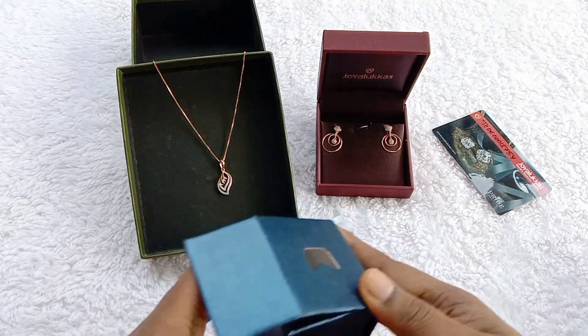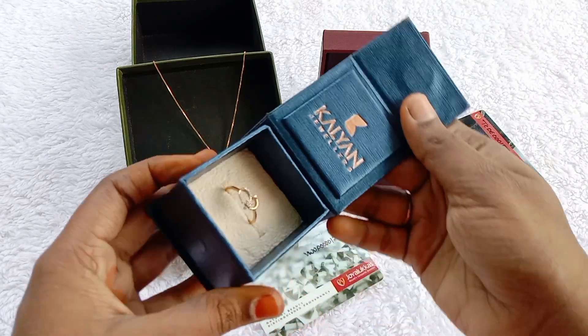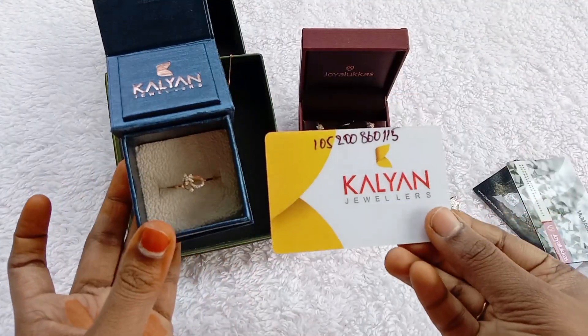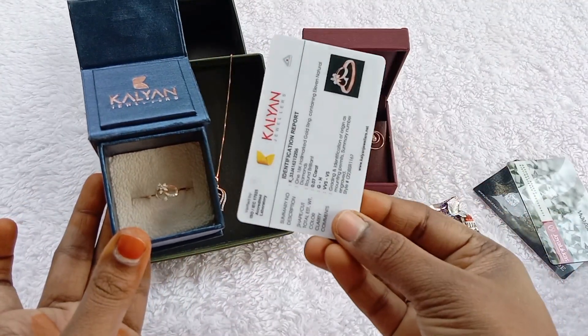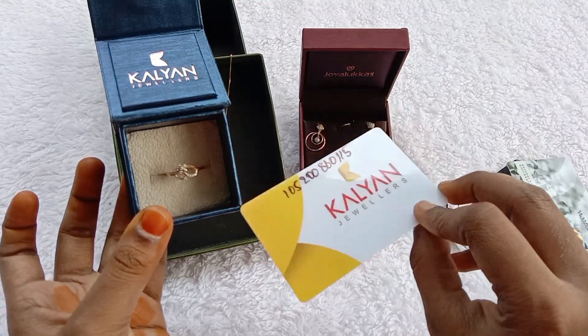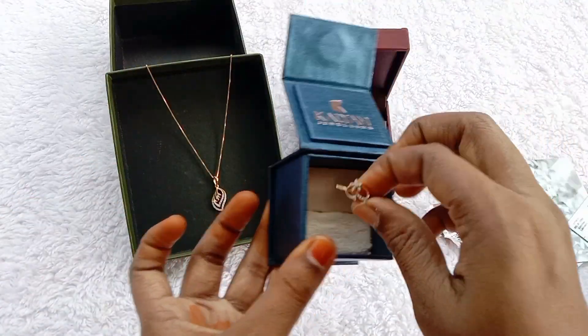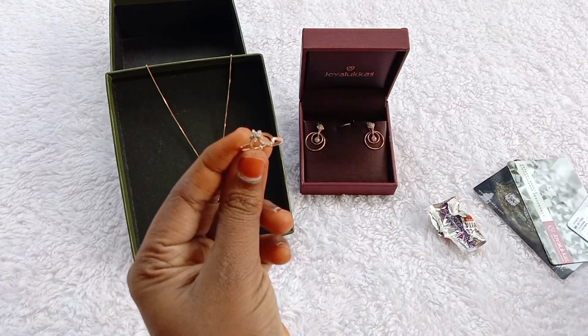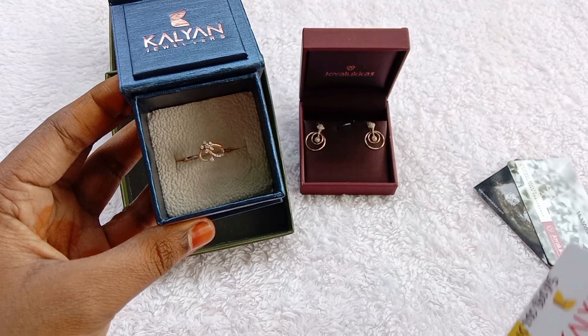Next, you can see this diamond ring. I have a diamond ring. I have it for 17,000. You can use this for 3 to 4 years. I have 18 carats gold, and you can use diamonds with it.